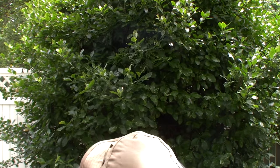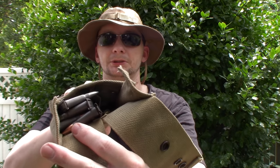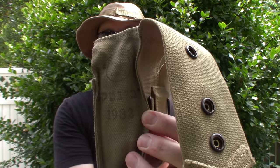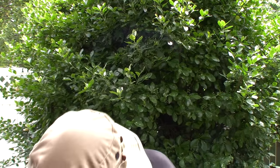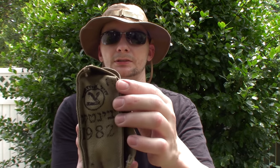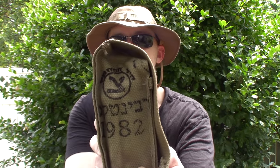Here are the packages I scored on eBay: 10 Chinese stripper clips, stamp 211, and they come with this little stripper clip pouch. I'm not sure, but I think this holds four or eight stripper clips on each side — dated 1982. Not sure what country that writing is from; maybe you can help us out. I got a second one too — scored these on eBay for 15 bucks a piece, 10 stripper clips and a little pouch. That one's also stamped 1982.